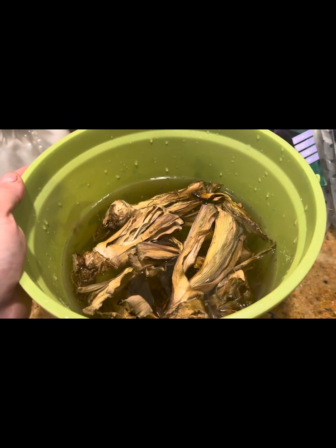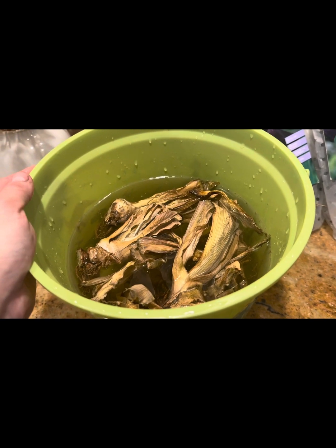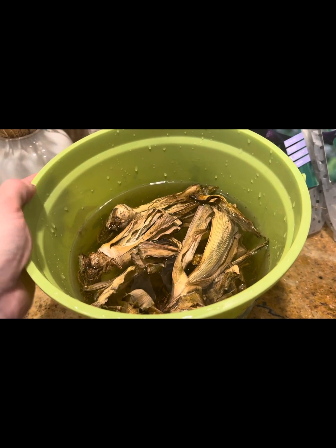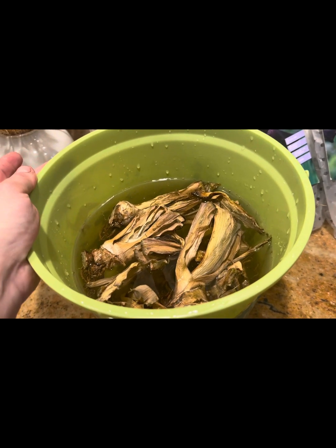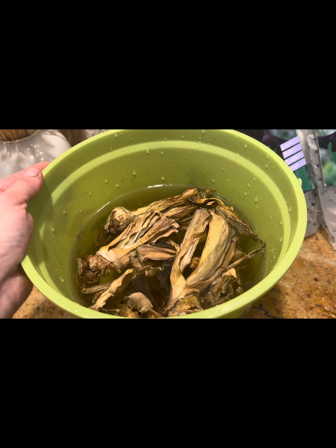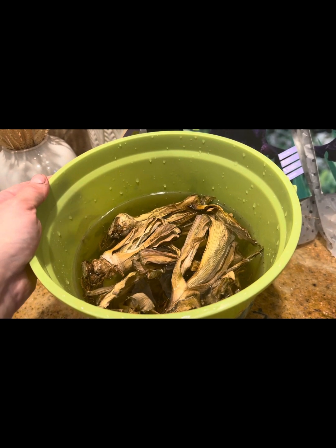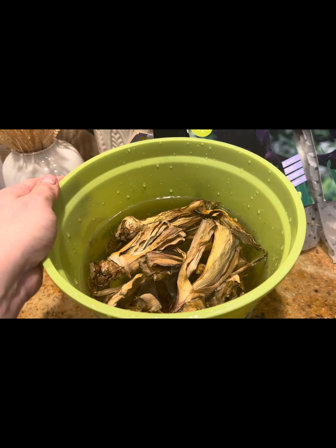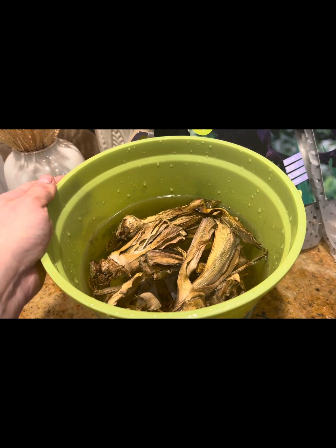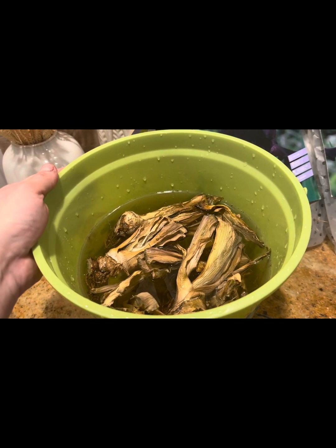The rhizomes have to re-hydrate prior to being planted in the ground. I'm going to give these rhizomes a good three hours to pre-soak in room temperature tap water here in my kitchen, and then we're going to go outside together and I'm going to show you exactly where I will be planting these beautiful flowers.